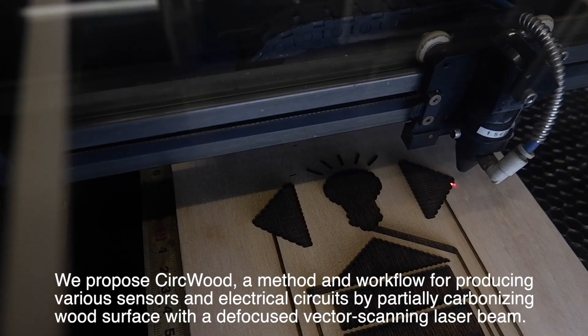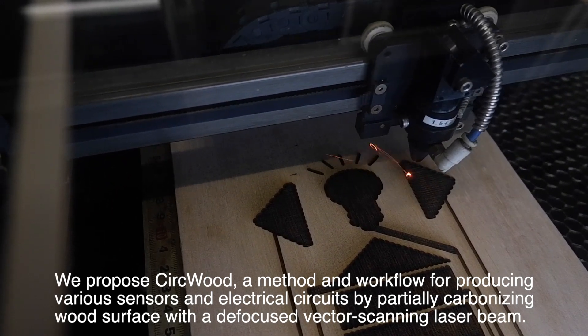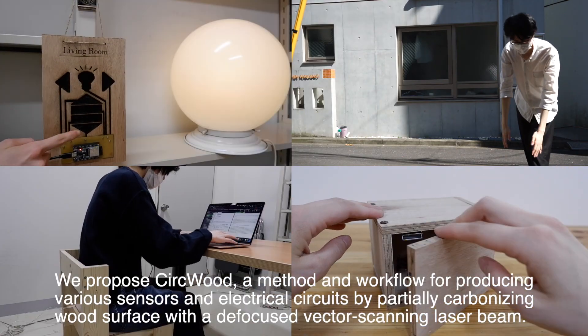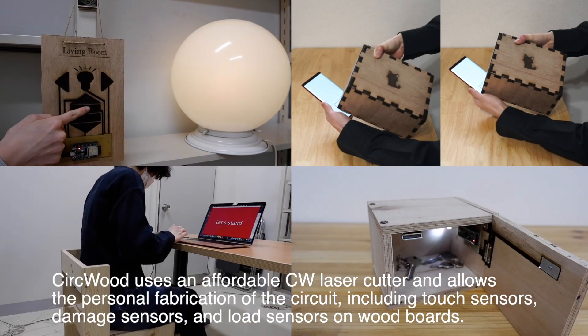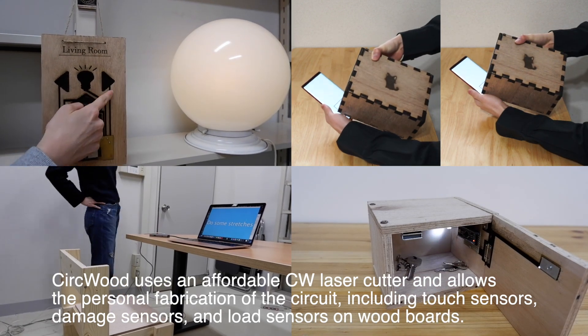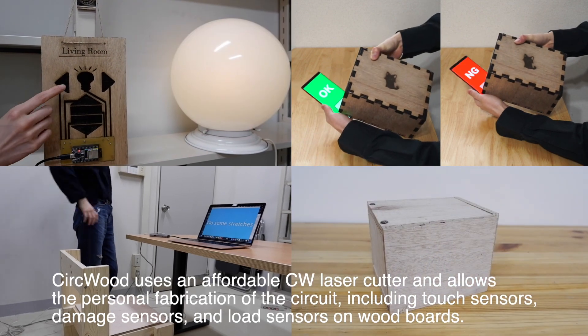We propose CERCWOOD, a method and workflow for producing various sensors and electrical circuits by partially carbonizing wood surfaces with a defocused vector scanning laser beam. CERCWOOD uses an affordable CW laser cutter and allows the personal fabrication of circuits, including touch sensors, damage sensors, and load sensors on wood boards.